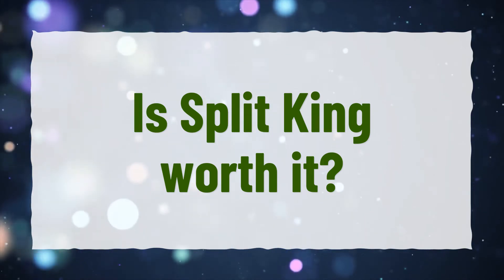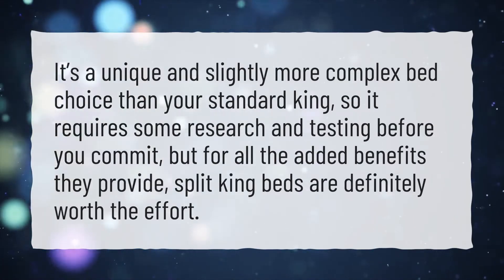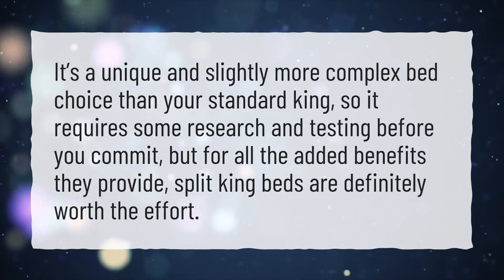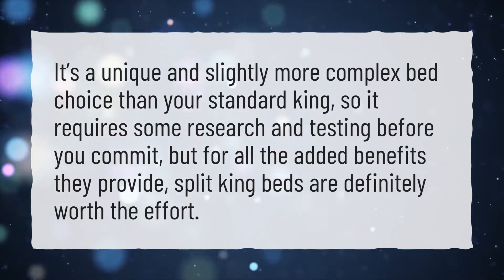Is Split King worth it? It's a unique and slightly more complex bed choice than your standard king, so it requires some research and testing before you commit. But for all the added benefits they provide, Split King beds are definitely worth the effort.